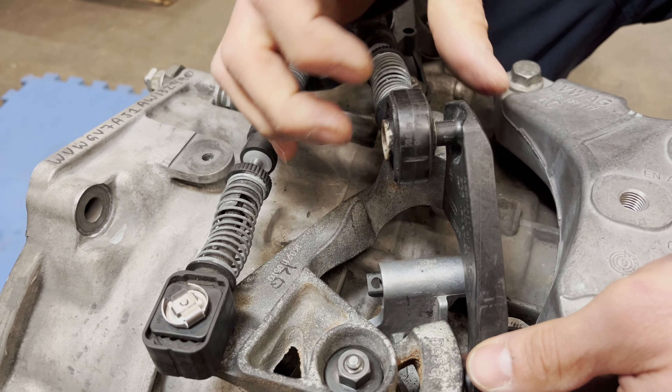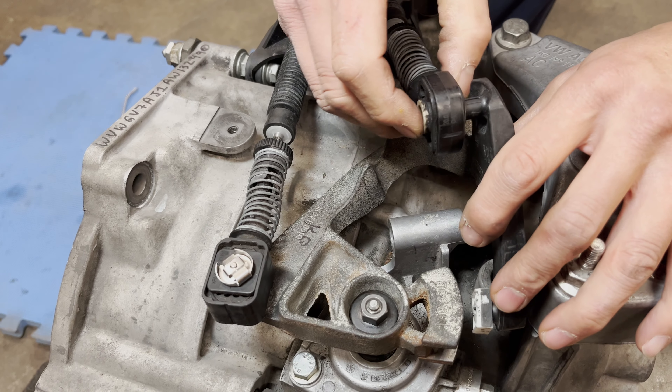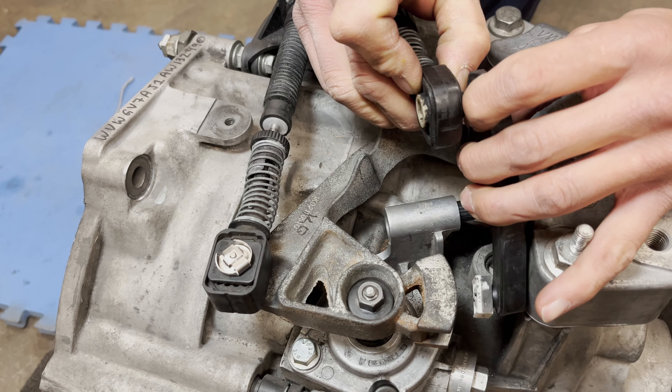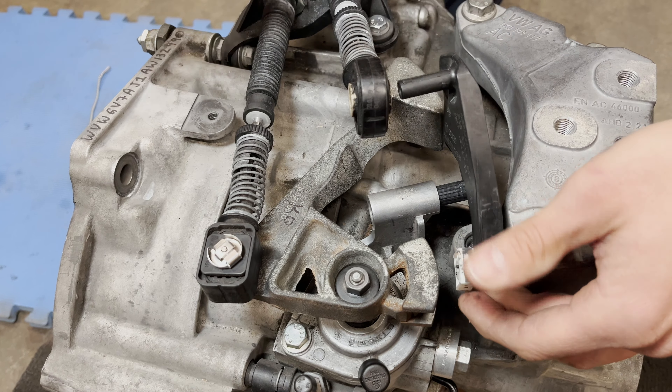Now that bell crank is more or less liberated — you can just wiggle it and work it towards the transmission mount and slide this cable end off the rest of the way. Because of the clearance, you're actually going to have to click the trans into gear so that you can bring this bell crank all the way down, and then it'll just barely snake through there.